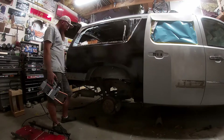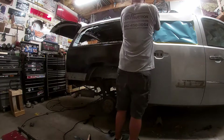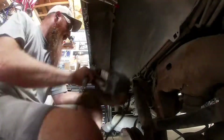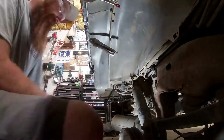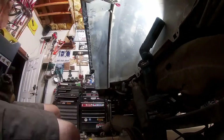We're starting to spot weld the quarter in. Down in the inner wheel well area I needed to sand the paint off the top of the outer wheelhouse to get a good connection with the welder. Once that was done we just clamped it down in place and worked our way around. As long as you've got good clean metal and the metals are tied together, that spot welder works like a dream.